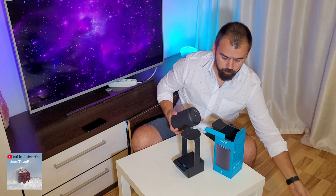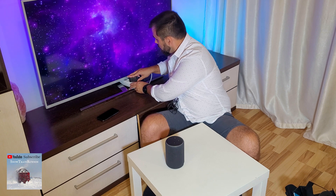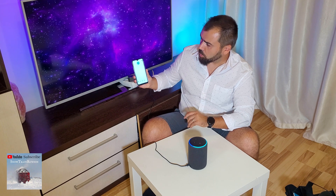Let's power it on. Remember, for this to work you need to download the Alexa App on your smartphone from Google Play. It takes about 30 seconds to power on. Remember you also need to make an Amazon account for this to work.